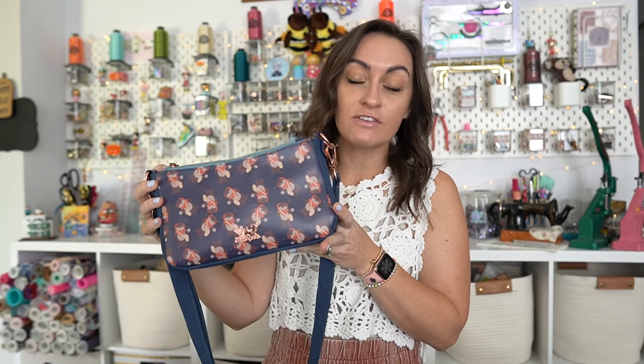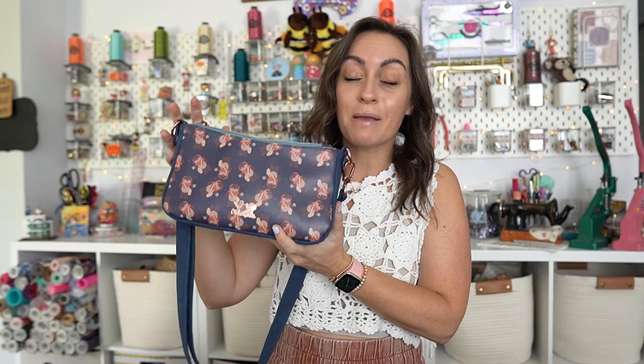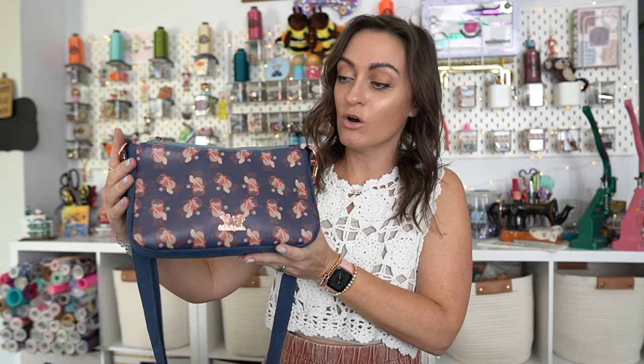The Aries Crossbody Bag can be made as a crossbody bag or with a shorter strap as a shoulder bag. I've done both and love both. I love a crossbody because I'm usually juggling kids, toys, water bottles, backpacks. This bag is a perfect everyday bag. Let's go over all the details. We have a front main panel, a back main panel, and a gusset.